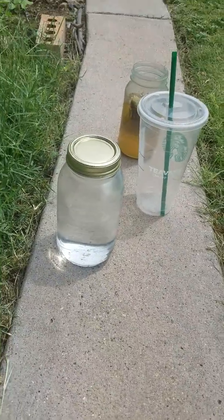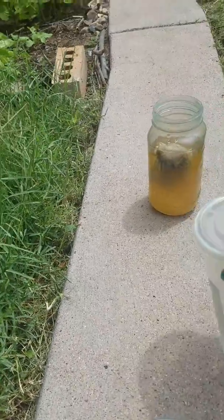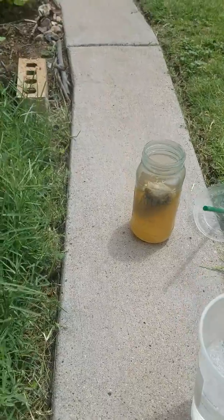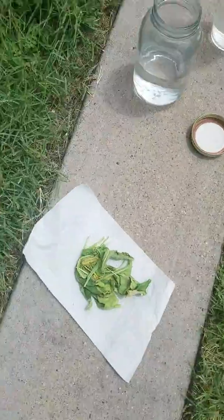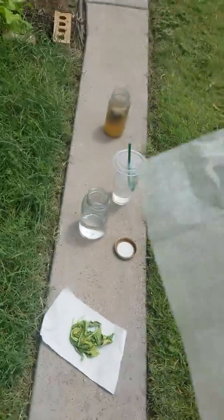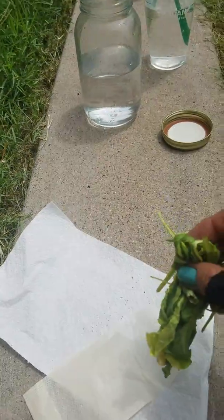The water sits in the sun to kill the chlorine level. Pour it into the container you'll be using to brew your compost tea. I am using a regular tea filter — you can also use a coffee filter — then just tie it up at the top and place your greens inside.